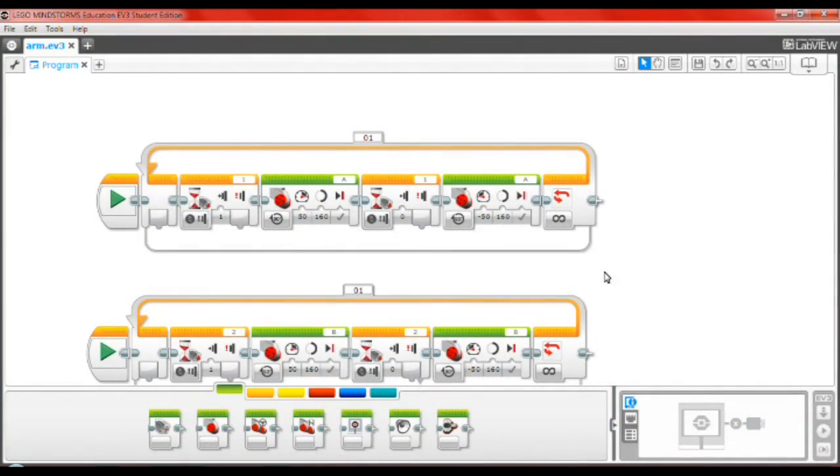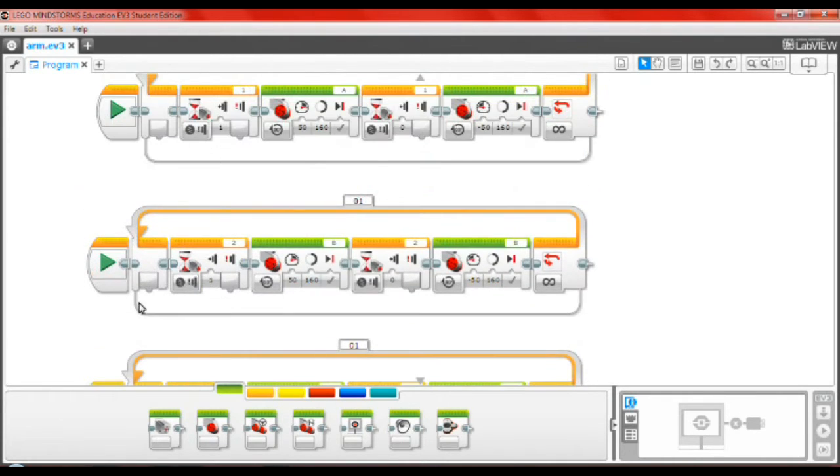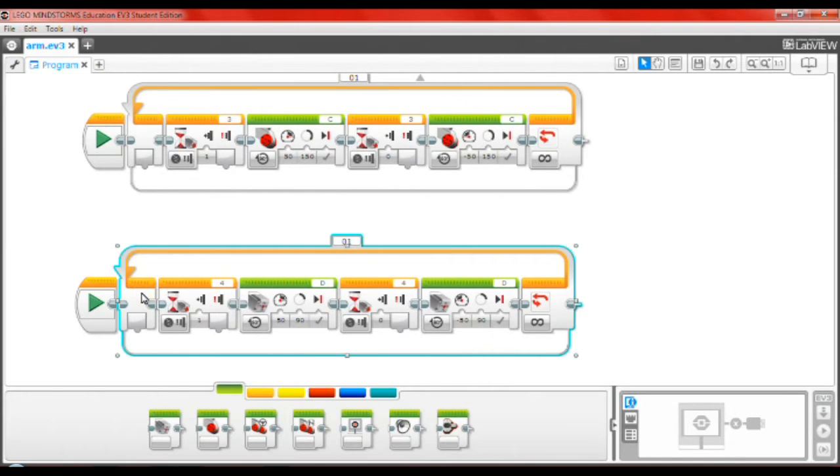To make that work, you will need a simple program that I defined into four loops. The first three are for the fingers and the last one, the fourth, is for the thumb.